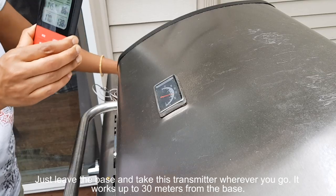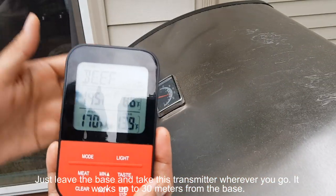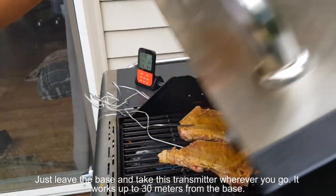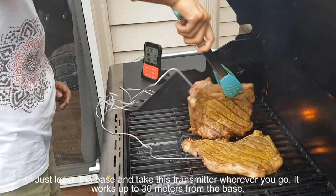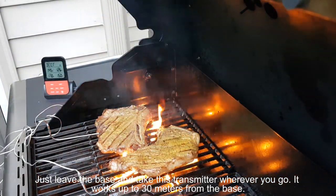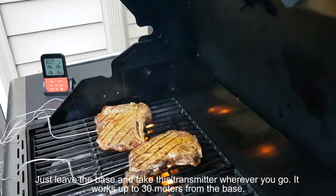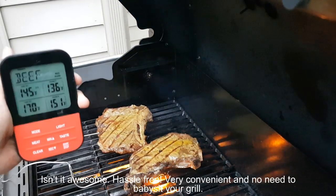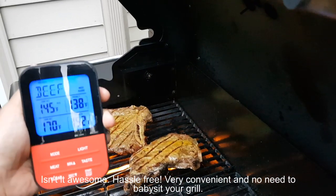Just leave the base and take this transmitter wherever you go — it works up to 30 meters from the base. Isn't it awesome? Hassle-free, very convenient, and no need to babysit your grill.